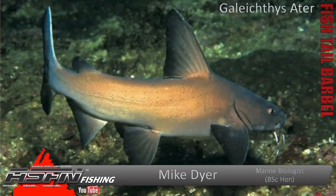Good morning guys and girls. Today we're going to be talking about another species that isn't really covered in most of the books because it's generally considered a bycatch, not really something that we target. That is the fishtail barbel.